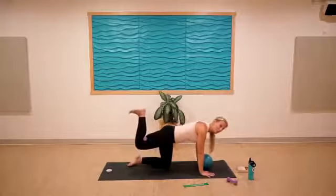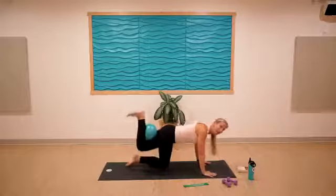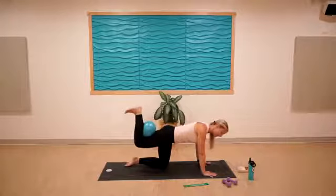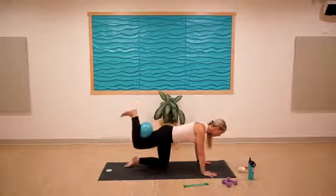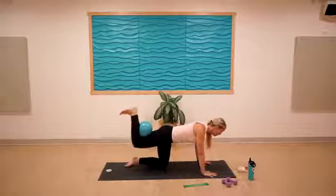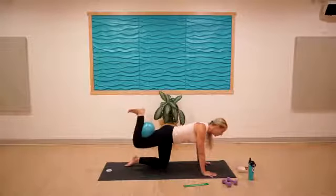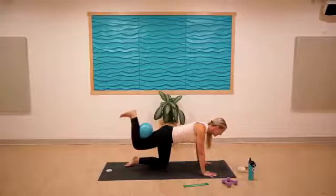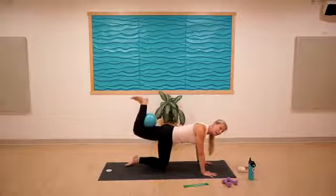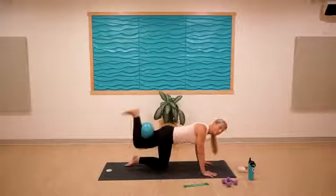Squeeze the ball in — it makes a little more work. Lift and flex the foot, and we're just going to pulse the foot up towards the ceiling. Left knee is down, right foot is moving. Keep that squeeze on the ball or weight for five, four, three, two, one. Keep it lifted, pulse or squeeze on the ball for ten, nine, eight, seven, six, five, four, three, two, one.